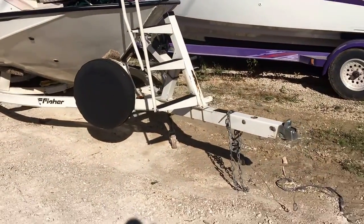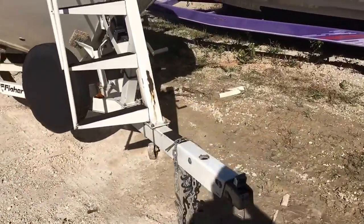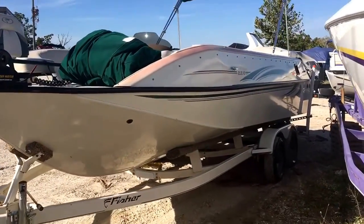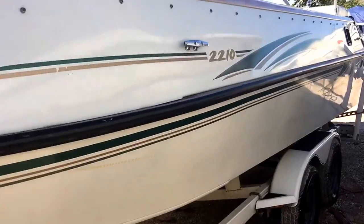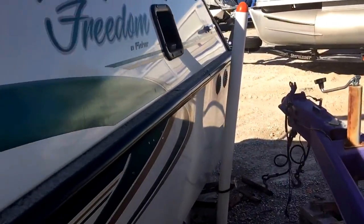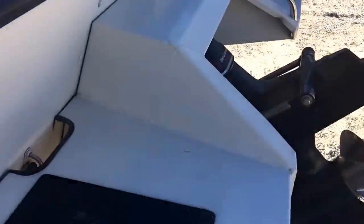This ladder is nice — it was made for the boat. The trailer was made for the boat. The hull's in great shape, and the paneling on the sides is all nice. It's not beat up, dinged up, or scratched up. It's been used in deep water. It's got your swim steps back here.